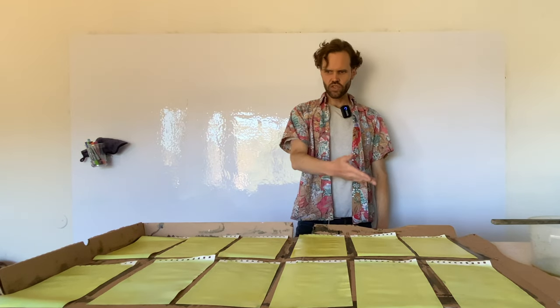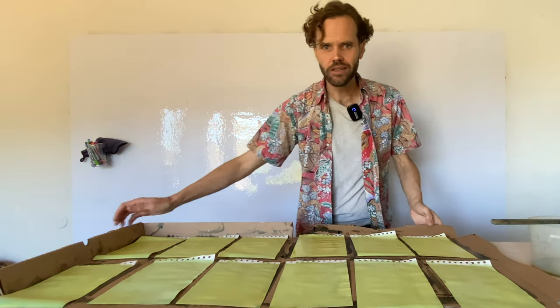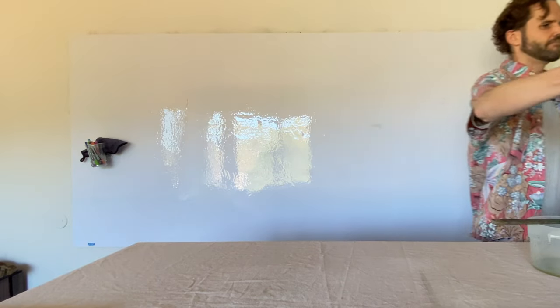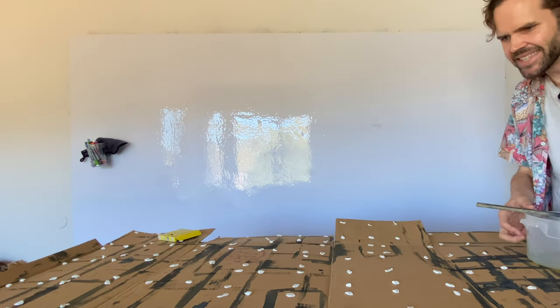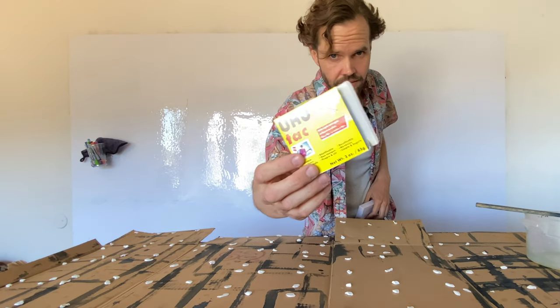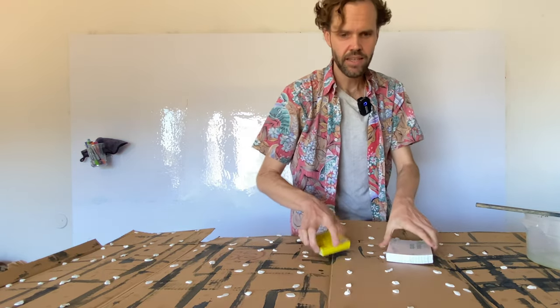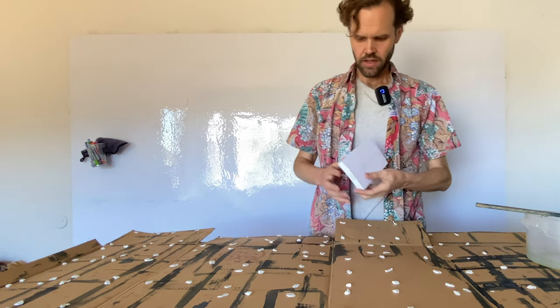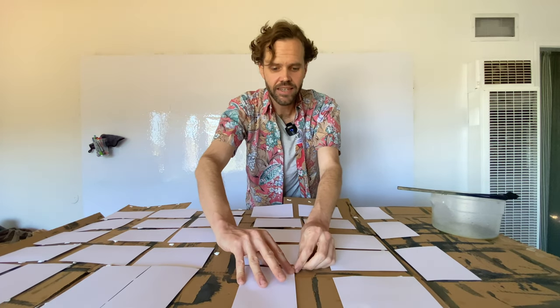I've done 12 of those sheets. While they're drying, I'm going to make some 4x6 smaller cyanotypes. We're working with a giant piece of cardboard with white sticky tack on it. You work the sticky tack a little bit to get it warm, then stick it down to hold whatever you put on top — in this case, 4x6 ruled index cards.